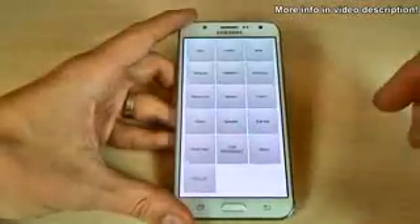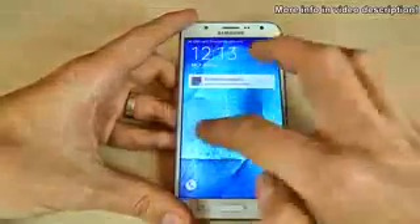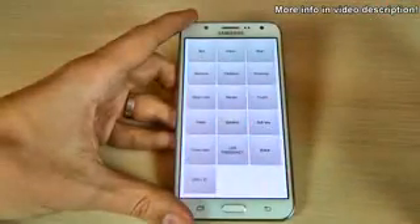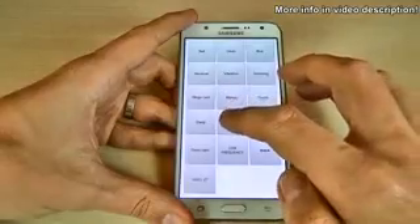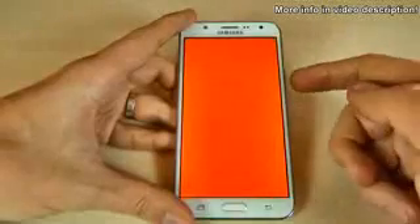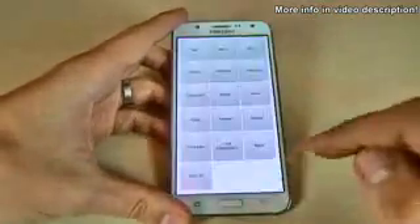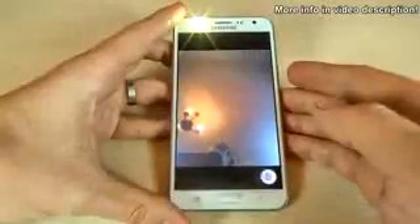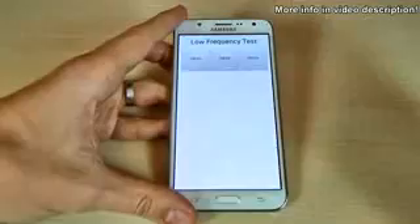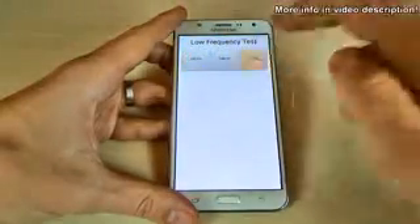There is also a sleep mode test, a speaker test, and the sub keys test where we test the physical keys of your phone. Everything looks okay. Then the front camera, and some low frequency tests at 100 Hz, 200 Hz, and 300 Hz.